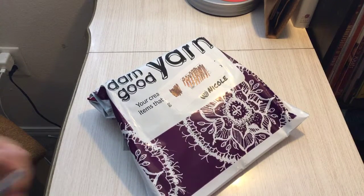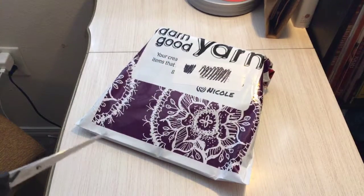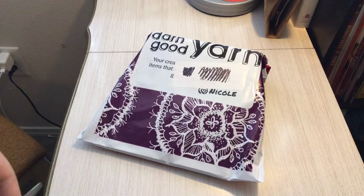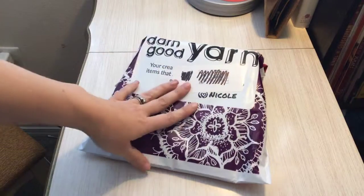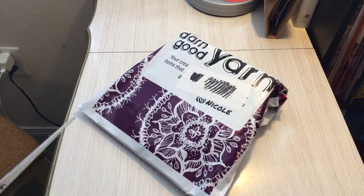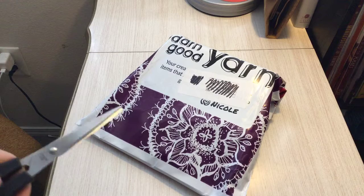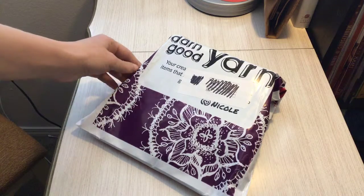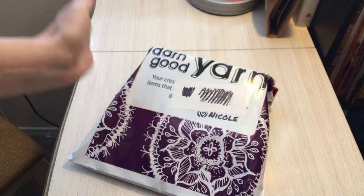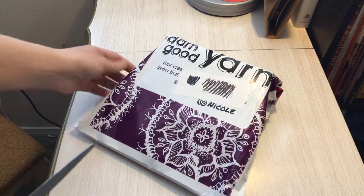So with Darn Good Yarn, with every purchase that you make, you get points — reward points that you can then use to buy gift cards to redeem online. Darn Good Yarn was having a little bit of a flash sale, and I had stored up some of my points. There was something so cute on there — I was like, that just looks like fun. So I cashed in some of my points and I was able to buy this item, and I paid nothing for it because I strictly used my reward points.